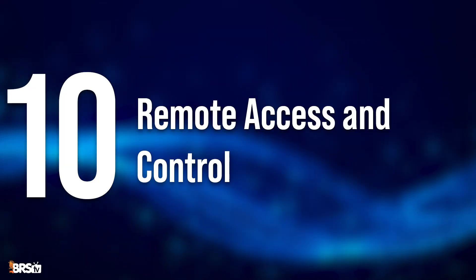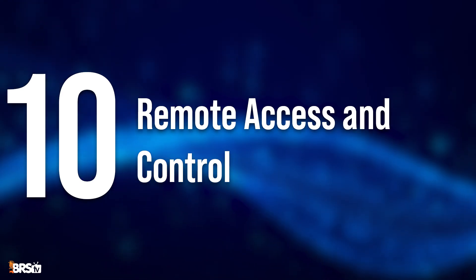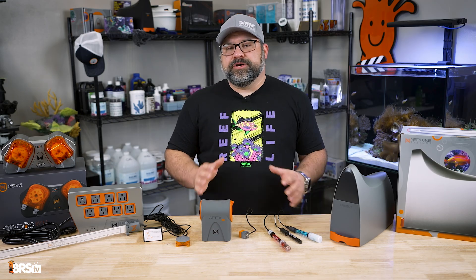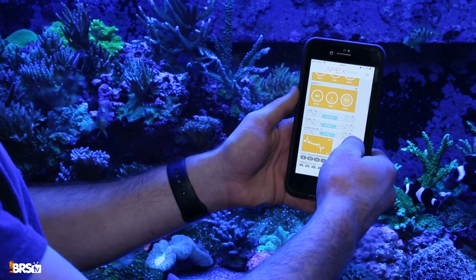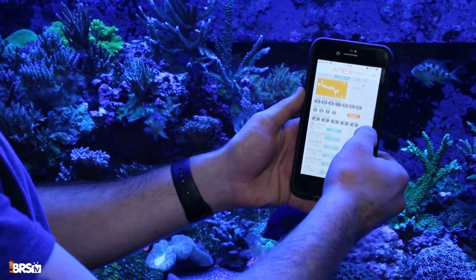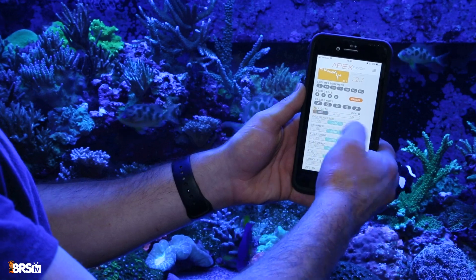And lastly, number ten: remote access and control. Probably the greatest benefit of a good controller like the Apex is the ability to manage and monitor your reef tank from anywhere using the Apex Fusion app, giving you peace of mind even when you're away.